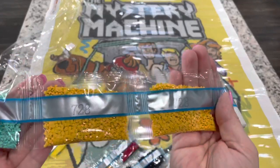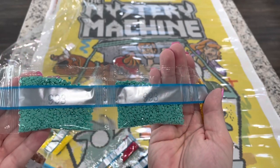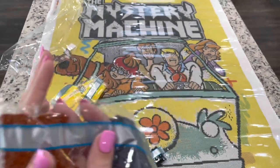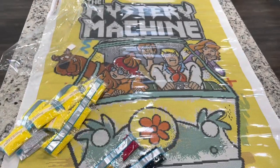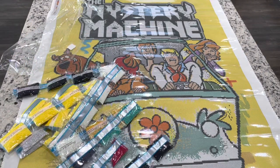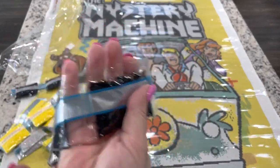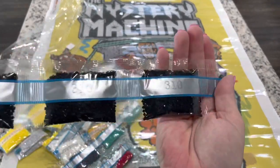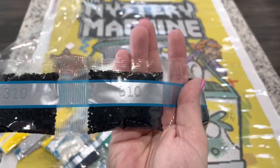White - we've got two bags of color 728, two bags of color 993, two bags of color 317, color 400, and then color 3056. Here is the rest of our blacks - three, four, five, six, seven, eight, nine, ten bags in total of color 310. I love those 310 drills. And then color 741.